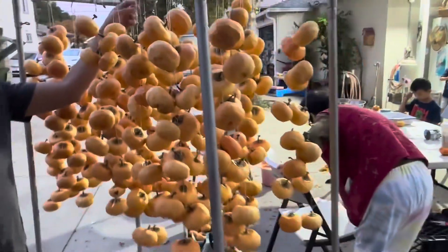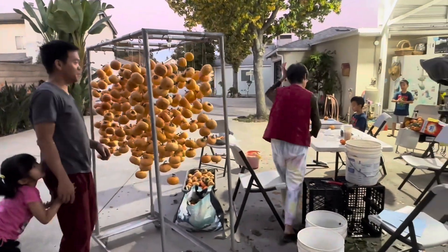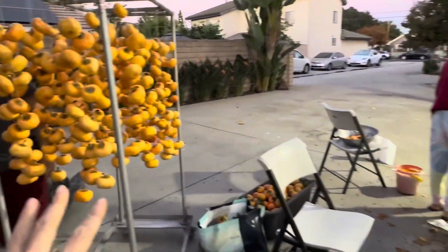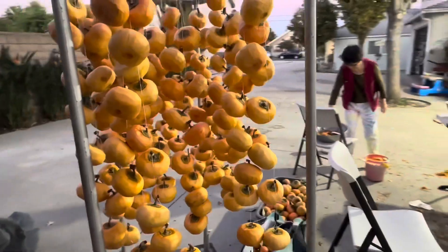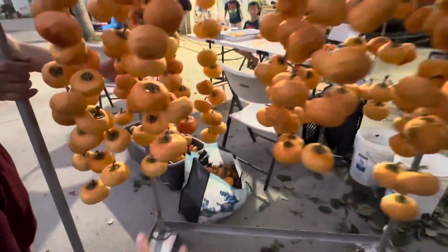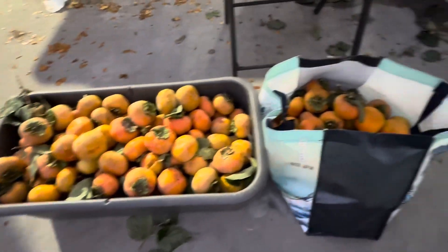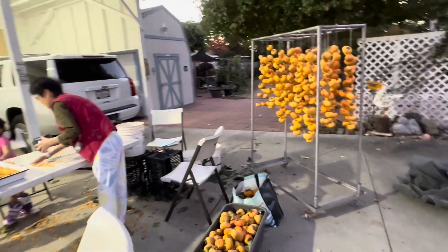This is after how many hours — six, seven hours of peeling. This is what we got: seven people doing it. So it's about 250 persimmons on this rack, and tomorrow we're gonna do the rest. We still have another two bags and some on the tree, so possibly I would say about 500 persimmons for this year.